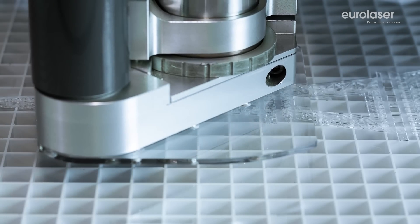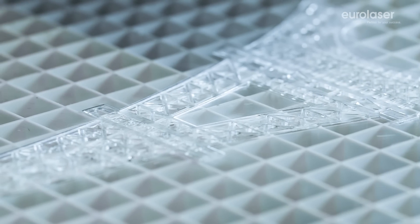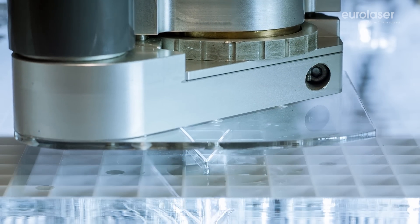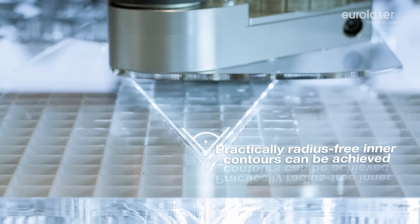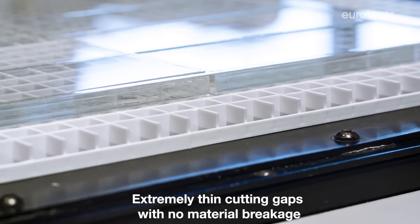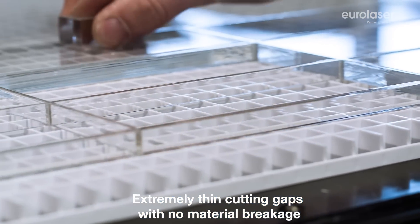The ultra-thin laser beam is particularly suited for intricate cuts because its tool diameter can be virtually left out of consideration. There is no restriction in the type of contours that can be cut with laser. All are possible. In addition, the inner contours are automatically smooth and clear. Contours can be placed directly side by side thanks to the thin laser beam. This guarantees maximum material utilization with no material damage.